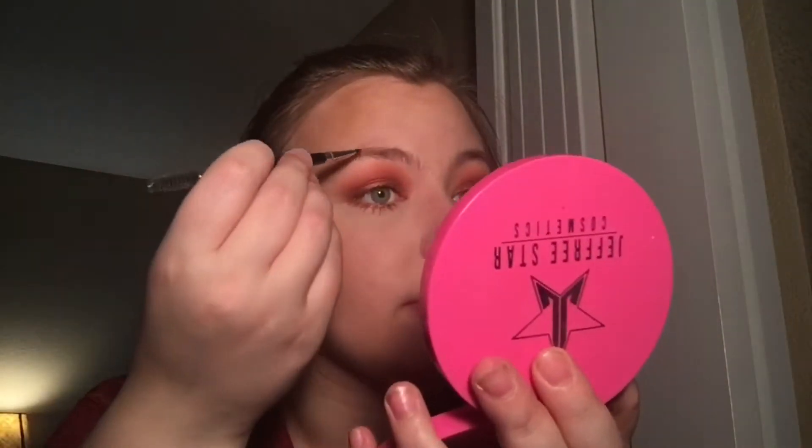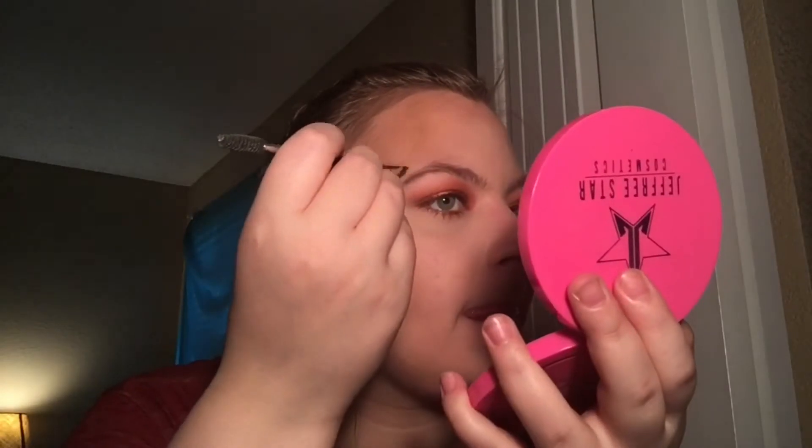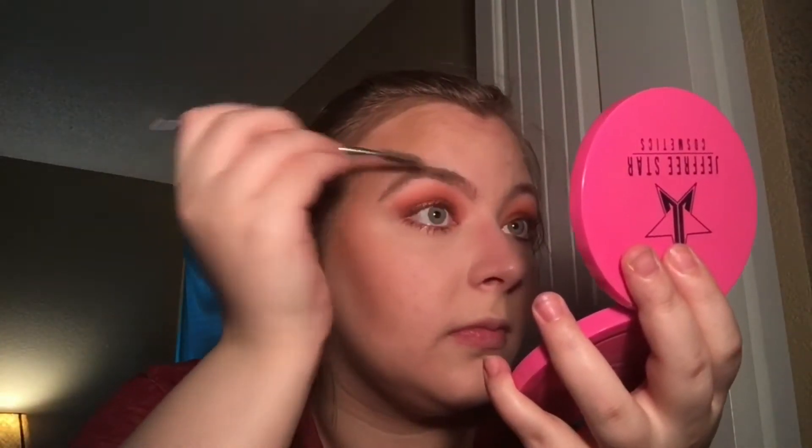Now I'm going in with Anastasia Beverly Hills Dipbrow since I've run out of Brow Wiz. I'm going to comb my brows and then go in — it's in the shade taupe, which is kind of too dark for me, but we make it work. I'm just going to try to fill in my eyebrows the best I can, even though they're really hairy caterpillars. Since it's so dark, you have to brush some of the product out.